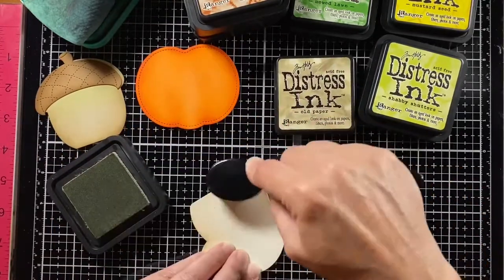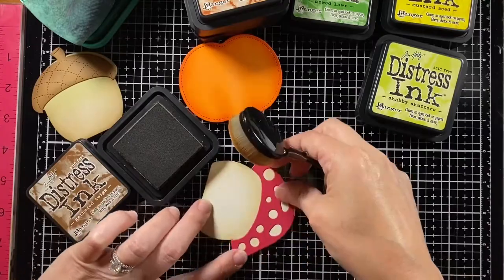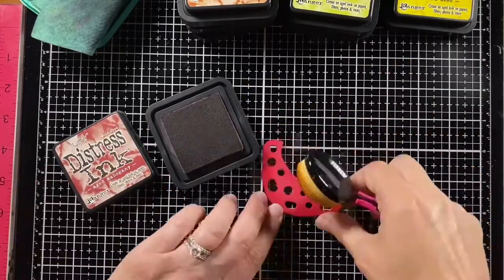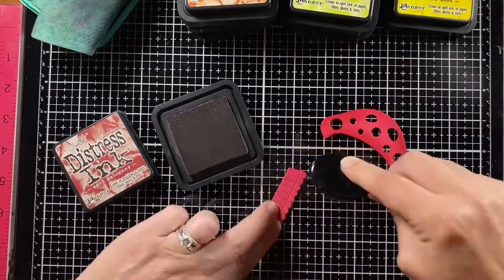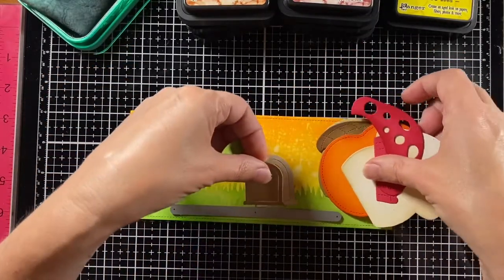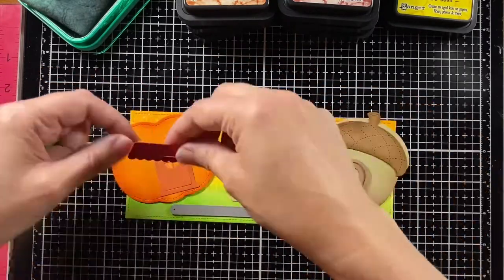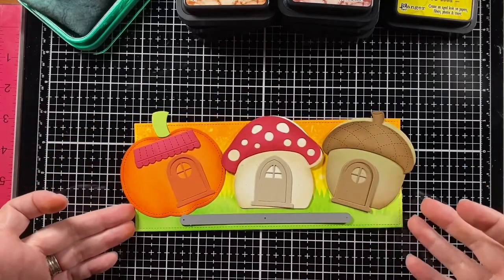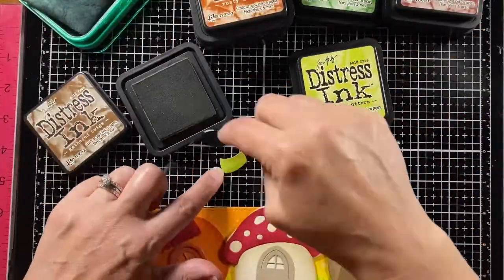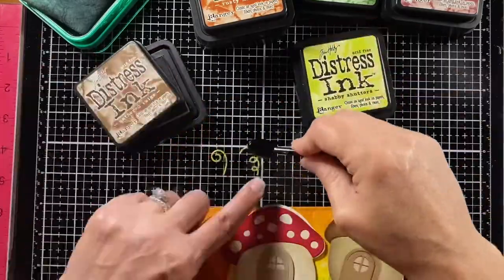The mushroom stem started as speckled eggshell cardstock with some Old Paper to round that out — and under the cap as well, I want to make sure that looks shaded. The cap itself is raspberry cardstock and this is Aged Mahogany to give it some depth. I'm also making a little awning — this is from the reveal wheel build-a-house add-on. Now I'm putting all the pieces down to see how they'll sit together and I like how the ink blending gave them depth. I want to make sure that everything gets nicely ink blended, so I'm making that a little green, a little brown, and getting the little tendrils there as well.